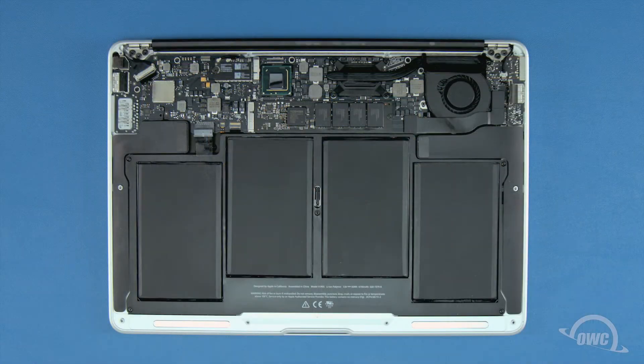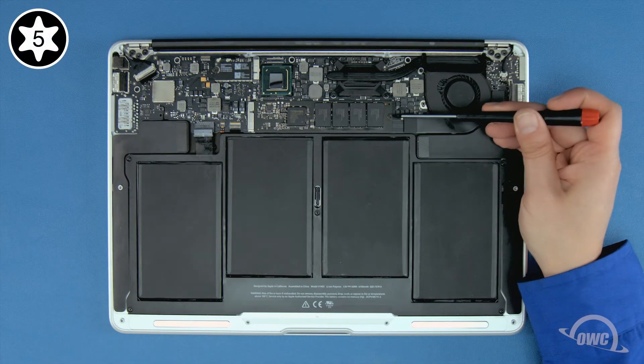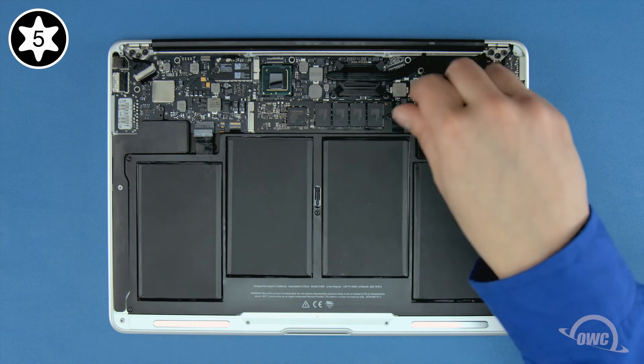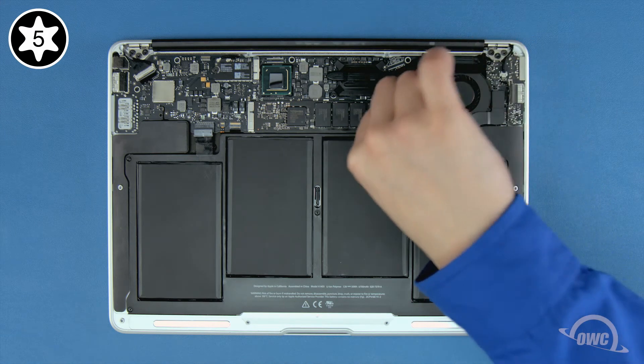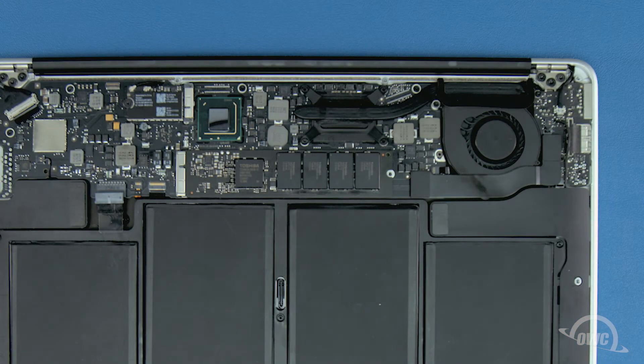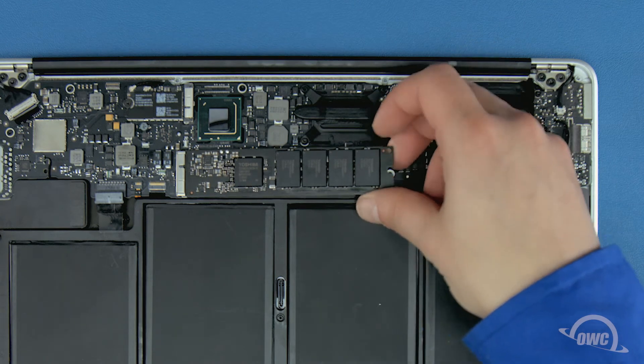To remove the SSD module, you'll first need to remove the single Torx T5 screw holding the end in. Once the screw is removed, you can gently slide the SSD out of its socket.